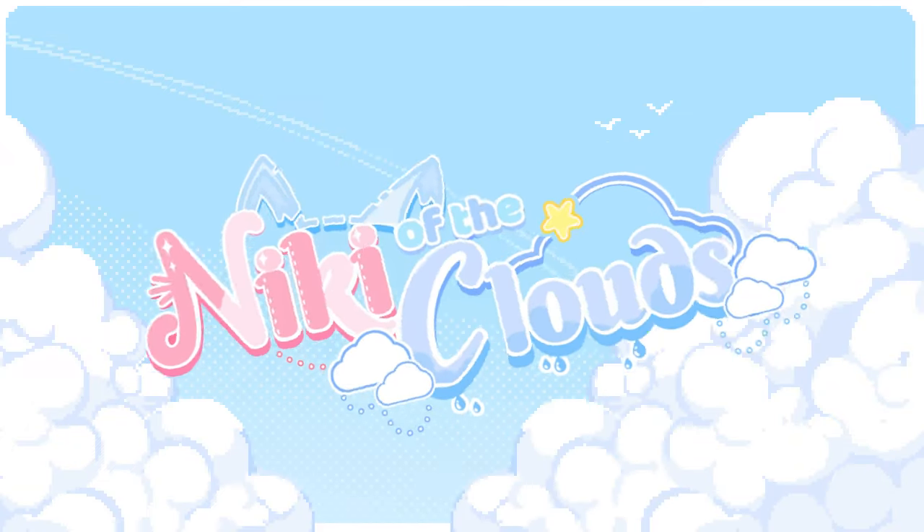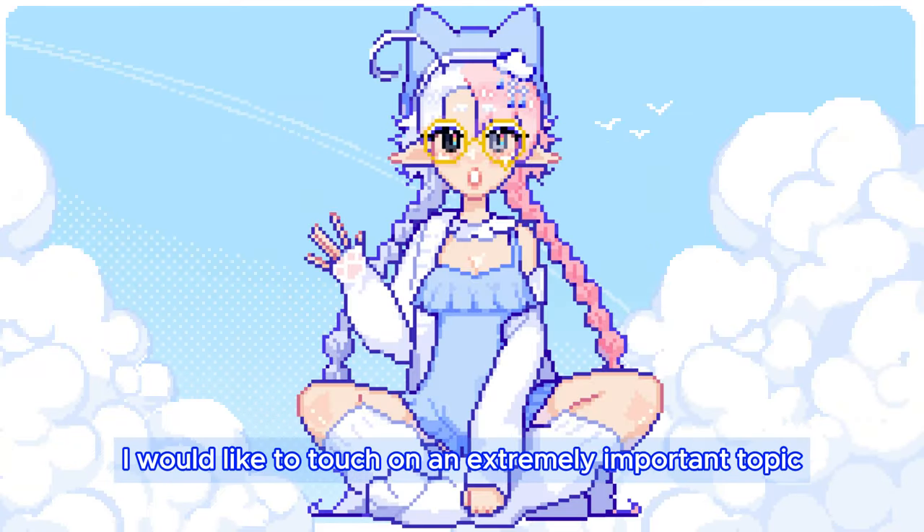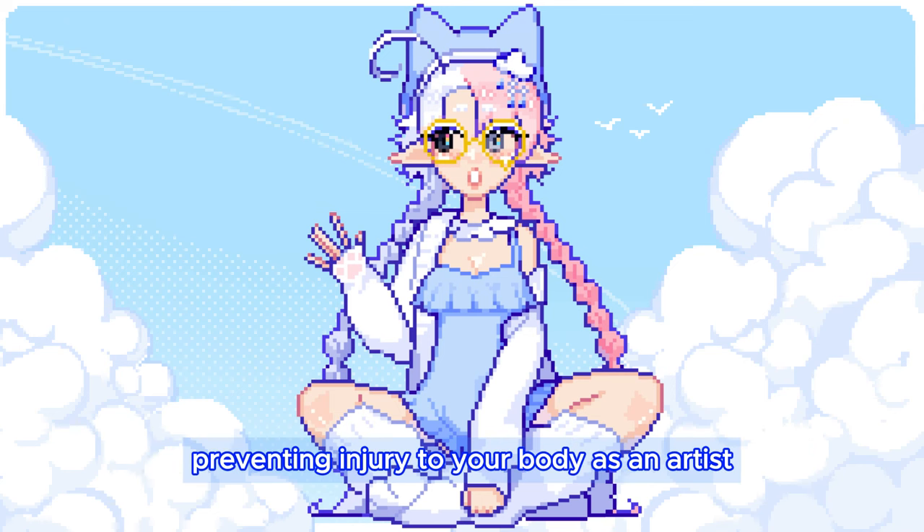Hello there, I'm Nikki of the Clouds. Today I would like to touch on an extremely important topic: preventing injury to your body as an artist.